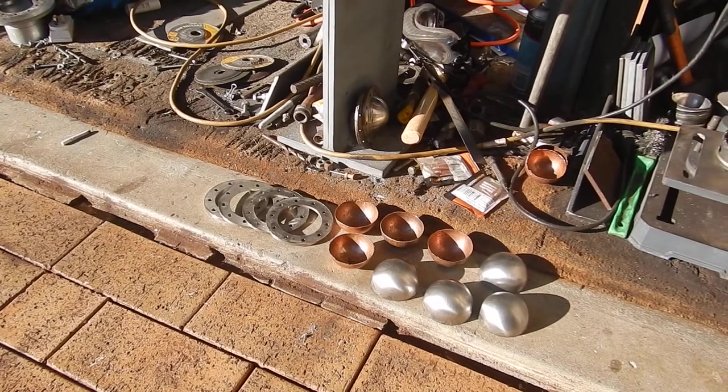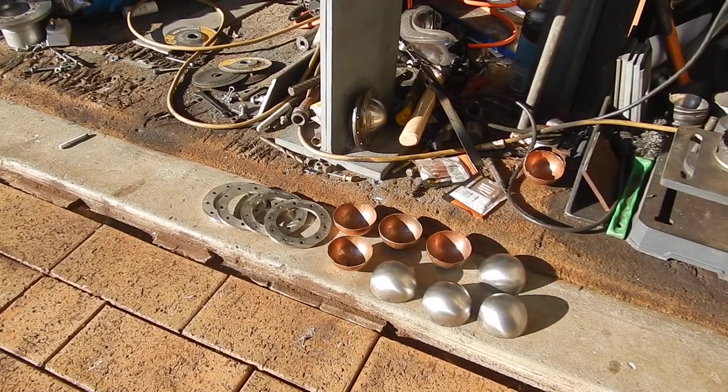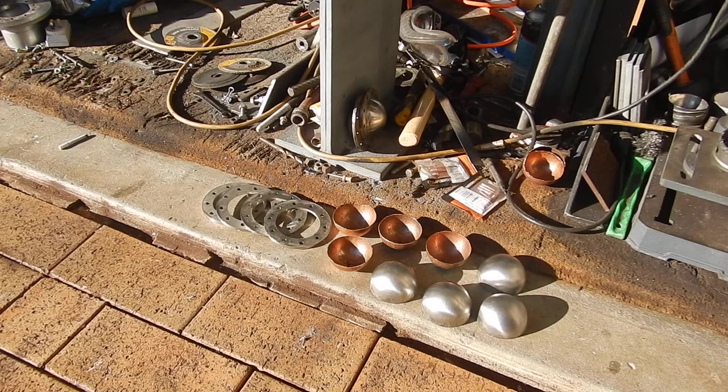G'day YouTube, it's Spaceman AST here. I'm just showing you I've got all the components made and remade again, ready to be assembled. They're 316 stainless steel - pretty hard stainless. We've got the four halves to make the two reactors, the four copper linings that go inside, and the four rings that go on the outside that allow me to bolt it all together.